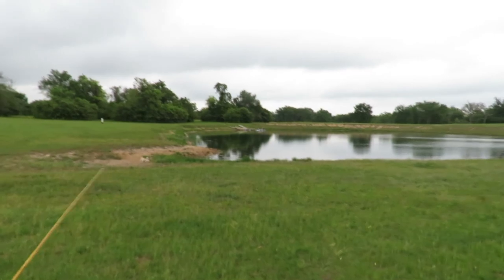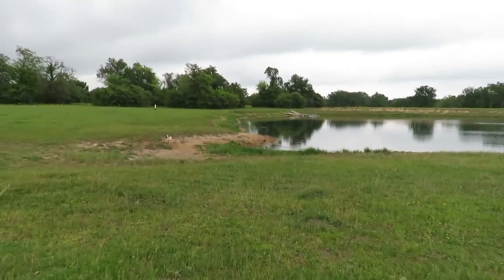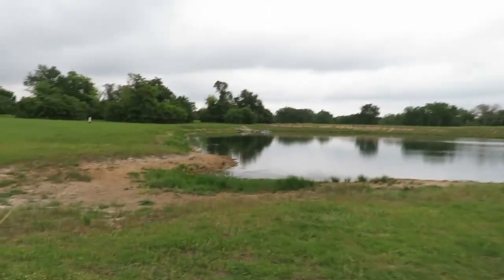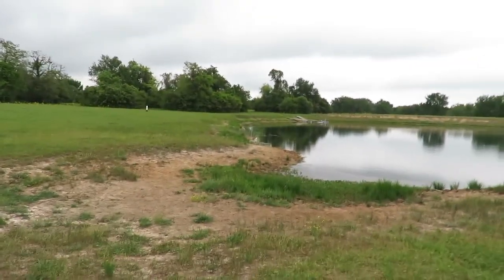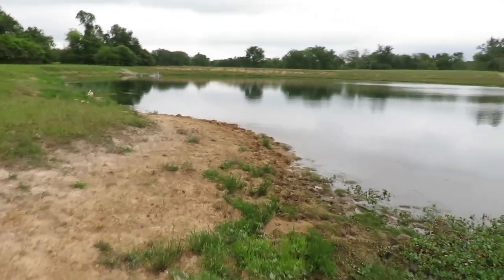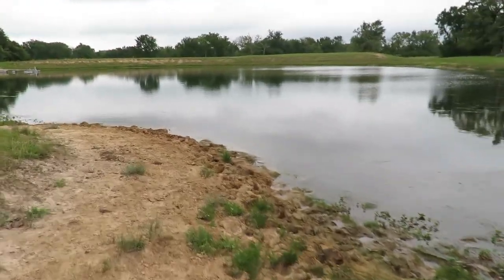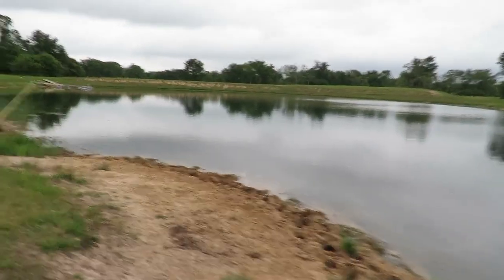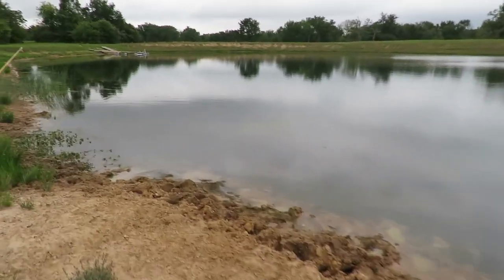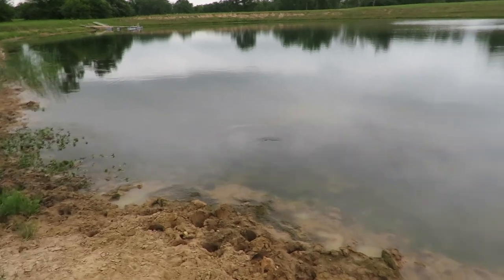We're going to put that wind to use — get it quartering and get it behind us, so I'll work this side of the pond. It's a little bit cooler, a cool front blowing in again. Let's see if they like my fly. There's a fishy in the shallow water.